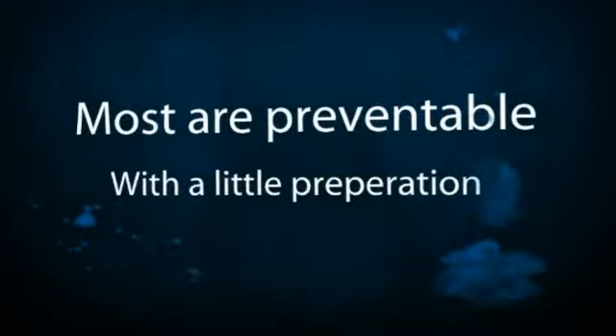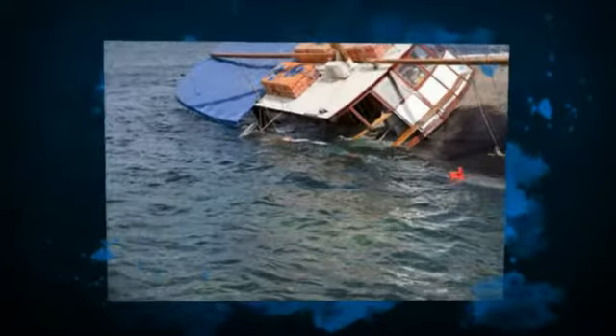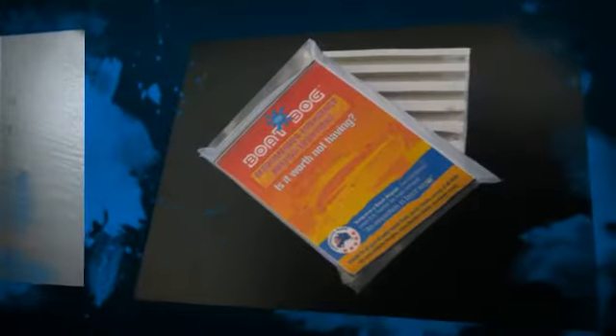You need a sealant that adheres to polyethylene, requires no surface prep, can be used underwater, and will cure quickly enough to provide a working temporary seal that will last for 10 or 20 miles.